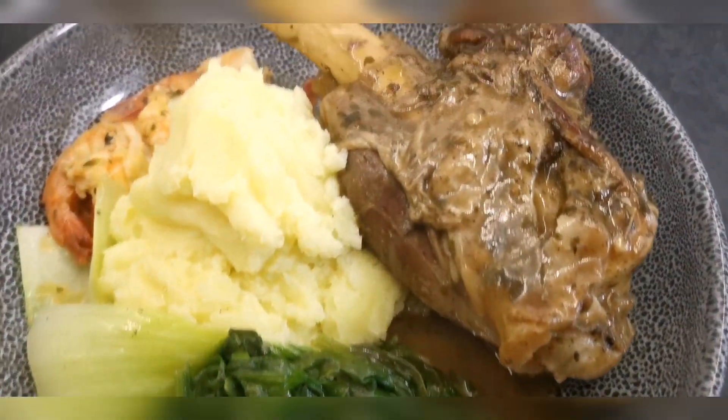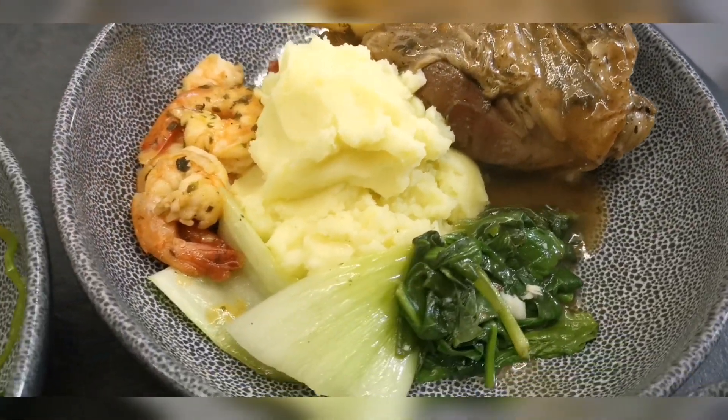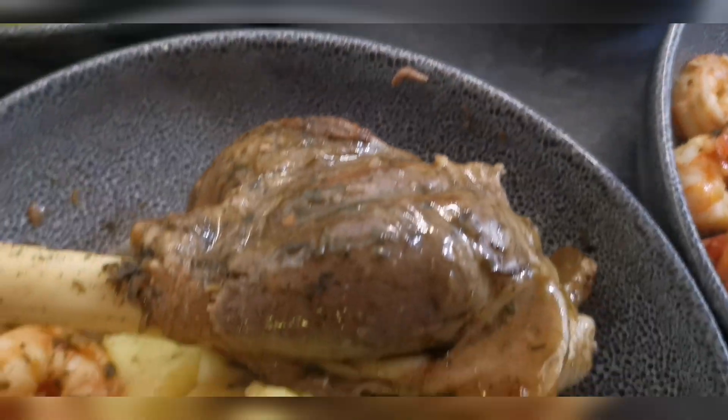Here's the final dish. I paired the lamb with a little bit of creamy mash, some bok choy, and there's the prawns that we just made. I hope you enjoyed this video, thanks for watching!